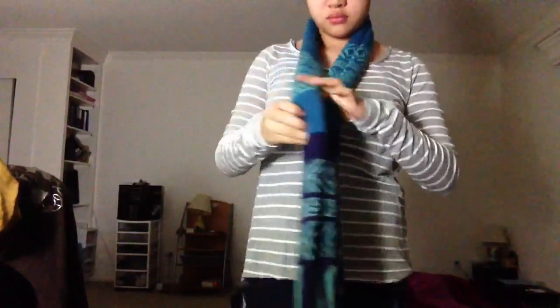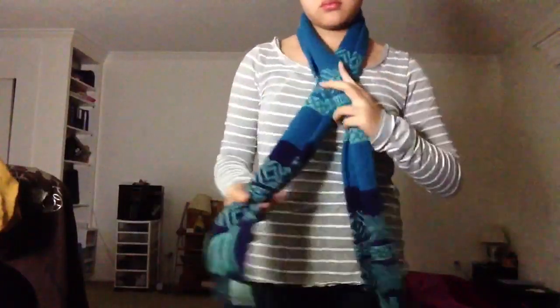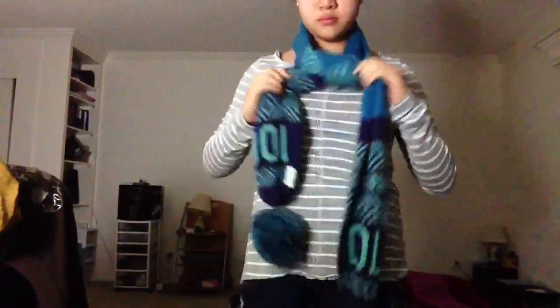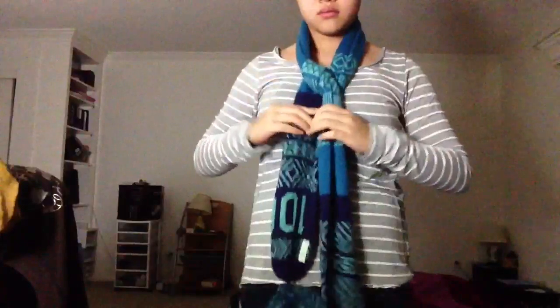This is way number four. I'm going to take the travel print scarf again and put it around my neck kind of in the middle. I'll cross them over once, then take the end that wasn't crossed over and put it through the loop. It's a simple kind of tie — one side should be a little longer than the other. Whenever you wear a scarf, I suggest you put your hair in a top knot.